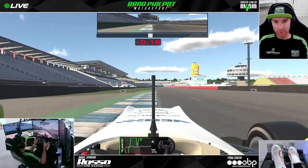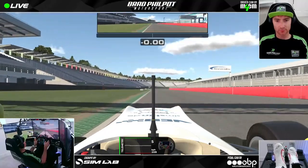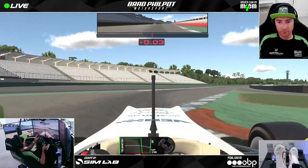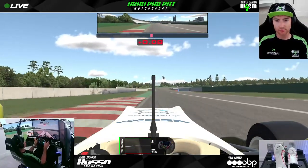We're obviously early on the throttle out of the final corner. As we cross the start line we want to be all the way to the left, and we're going to just nibble the entry curb on the left. It's a tiny dab of the brakes just to get the nose in and then immediately to full throttle as we exit turn one.